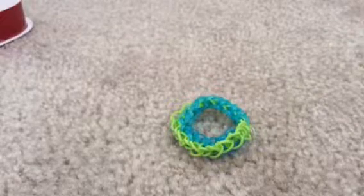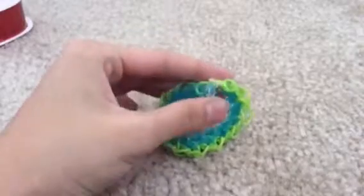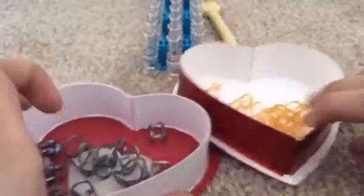I'm going to show you how to make a double single bracelet with your loom. I actually created this design, I think, but anyway. The things you'll need are your loom, your hook, the normal things, and of course rubber bands, and finally a c-clip. You'll need about 20 of each color if you're using two colors.